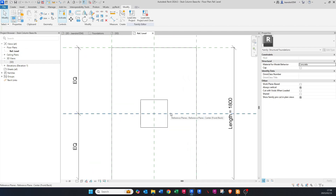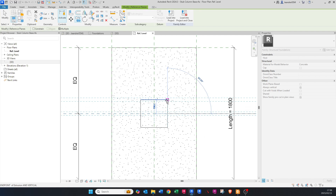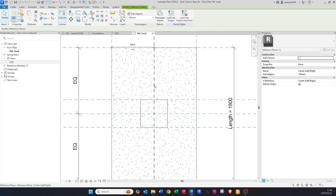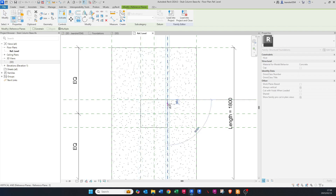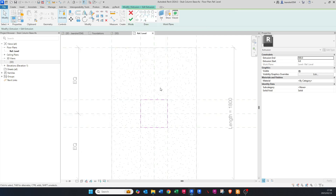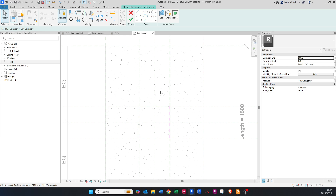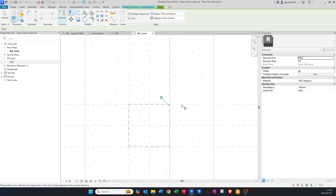Now we want to put in reference planes. Click on a reference plane, copy it — press CO on your keyboard — and copy it over. Do the same with the ones in the vertical plane. Then click on the extrusion we just created, go to Edit Extrusion, and align these pink lines to the reference planes we just created to lock them. Press AL on your keyboard, make sure the Lock box is ticked, then click the reference plane and click the line. Do the same on the other side.